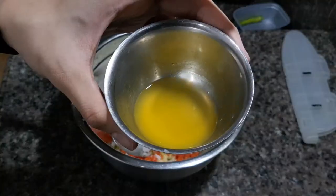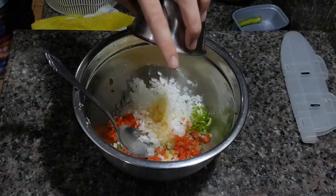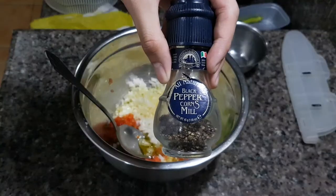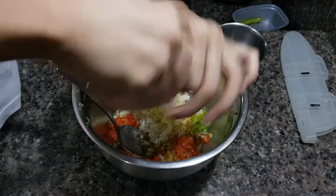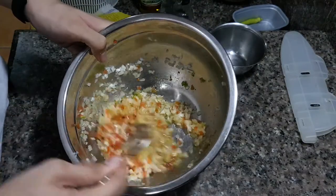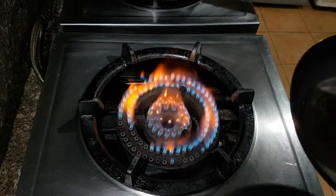Add salt to taste. Add two tablespoons of calamansi juice and about one and a half tablespoons of olive oil. Add some freshly cracked black pepper to the salsa. Mix all the ingredients together and you can refrigerate it so that the flavors blend together.